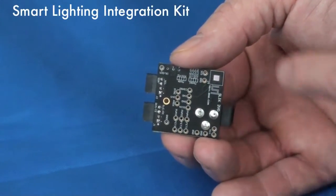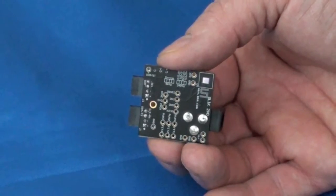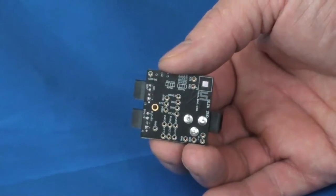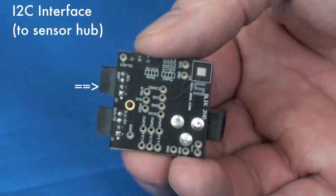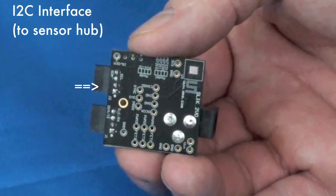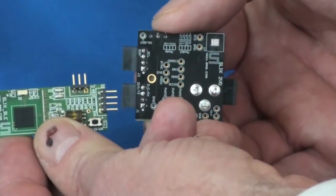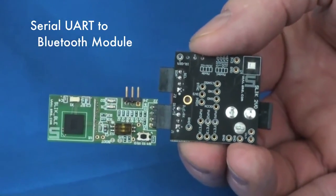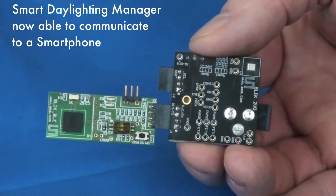Let's see what the smart lighting integration kit looks like. In the upper right corner of the circuit board, there is a small silver rectangle — that is the actual AS7221 daylighting manager device soldered onto the circuit board. In the upper left is a connector that interfaces to an I2C master and provides expansion to a sensor hub, which might allow a fire sensor or carbon monoxide sensor to be integrated into the system. The connector on the lower left is for a serial UART, which enables connection to a reference Bluetooth module.